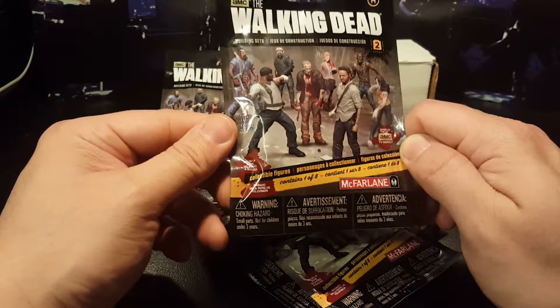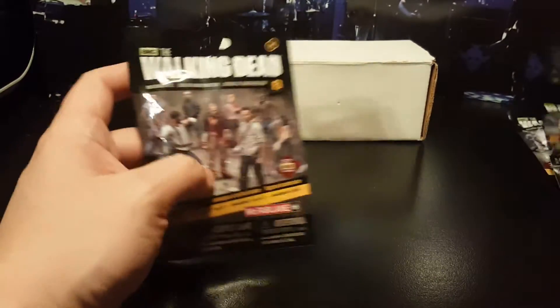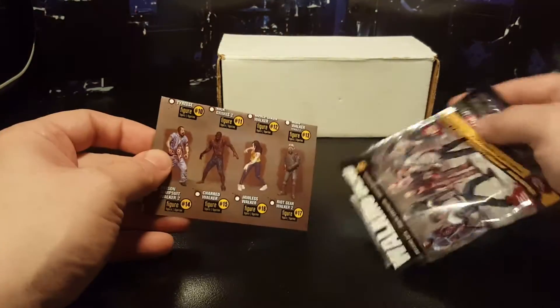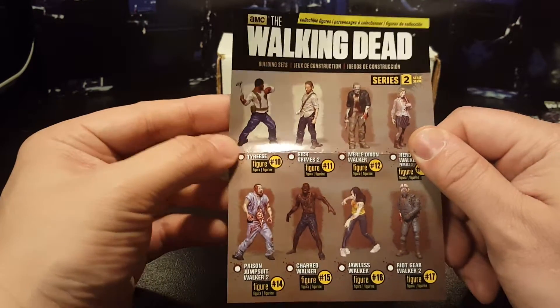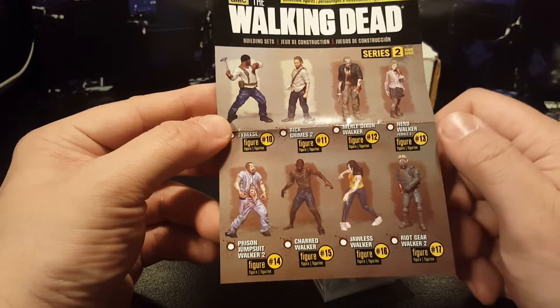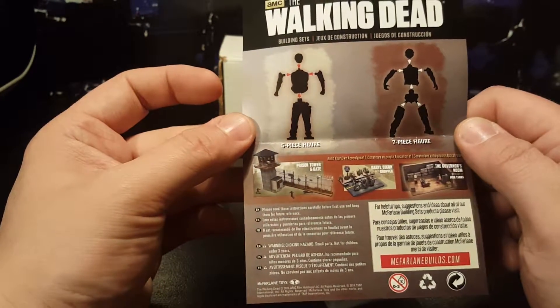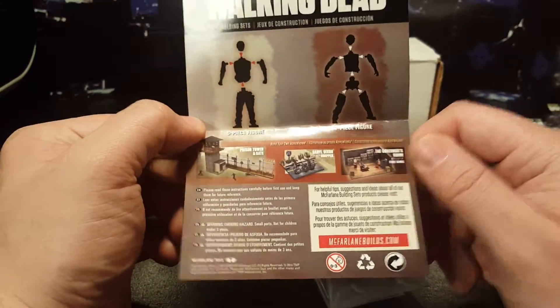One of eight — yeah, that's it. I don't think there is a chase character. I'll just start opening them up; I'm gonna open up one of these H's first and see what we get. Okay, this one is Tyrese — ah, that's his name. There's also Merle Dixon Walker, Hero Walker, Jawless Walker, Charred Walker, Prison Jumpsuit Walker, Merle Dixon Walker. There's a five-piece figure and a seven-piece figure, and you can get playsets too.